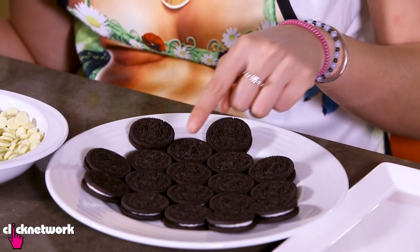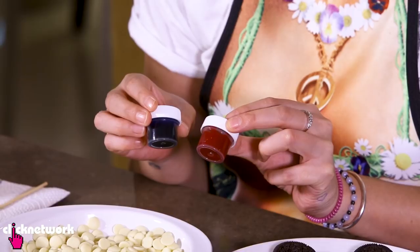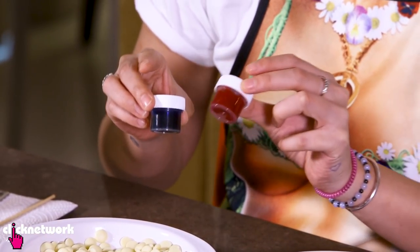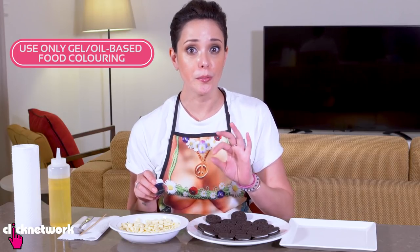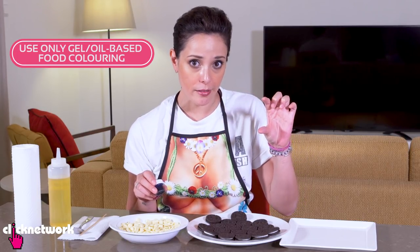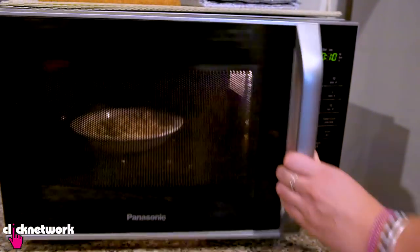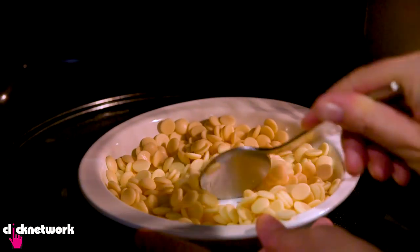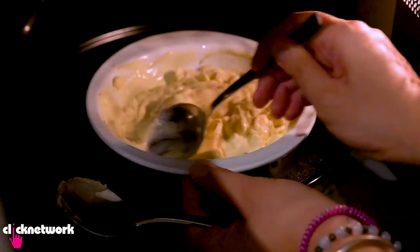Now I'm going to teach you how to make some marbled Oreos. You need some Oreo cookies, some white chocolate, and some food coloring — I've got blue and red. Now with your food coloring, it needs to be either gel or oil-based; regular food coloring is just not going to work. First I need to melt the white chocolate in the microwave, and you have to keep watch because white chocolate will burn very, very fast. So every 10 seconds, open up the microwave and give it a stir.